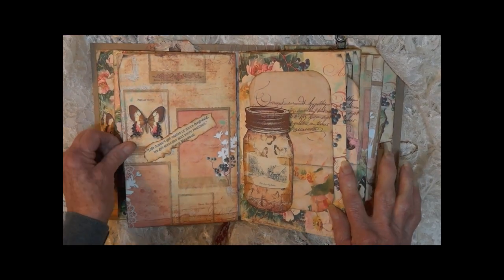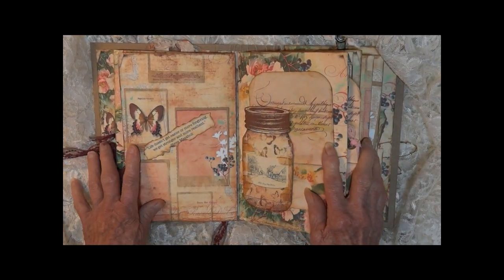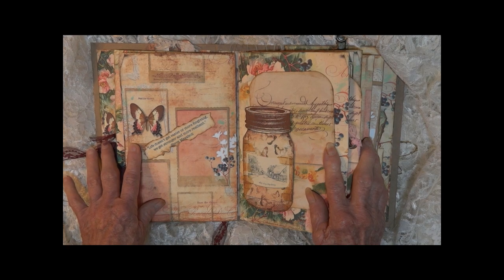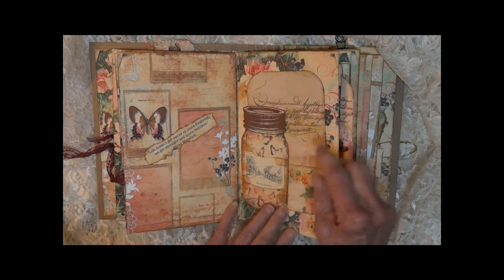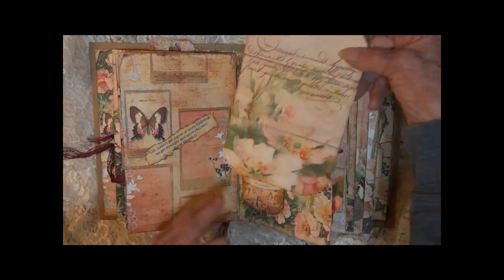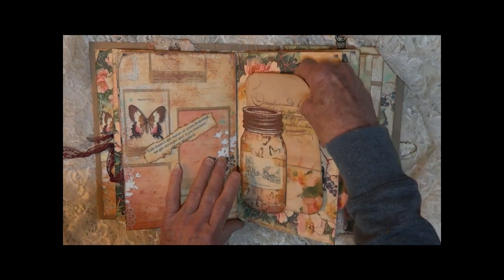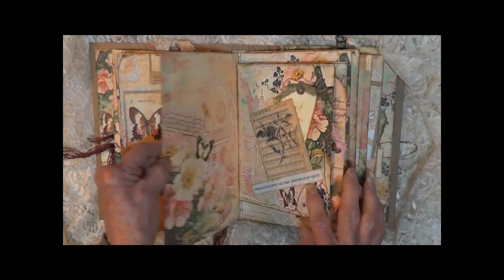Opens again. We have a little saying here: "Life doesn't get easier or more forgiving — we get stronger and more resilient." Here's a mason jar with a big photo mat. Journaling is placed on the back.